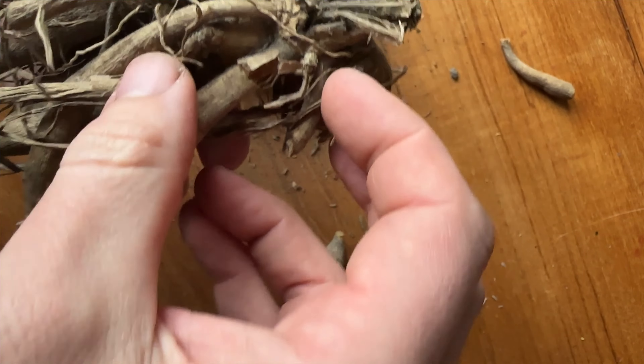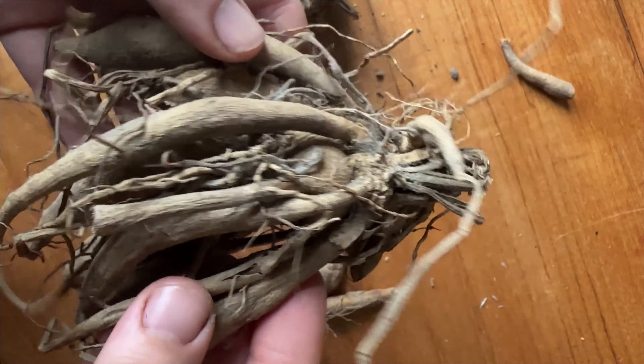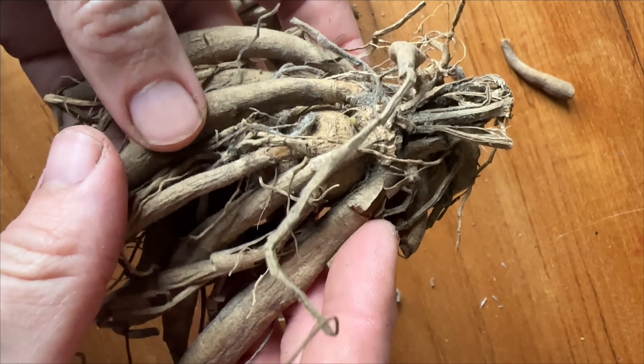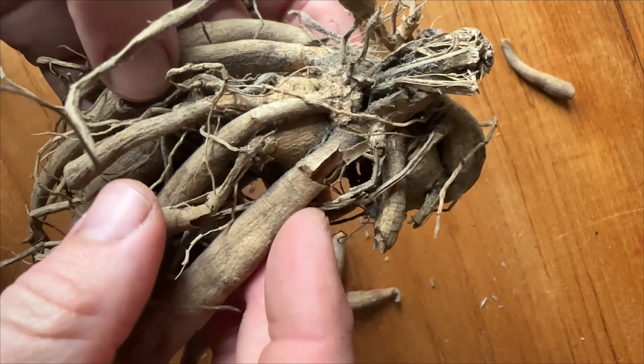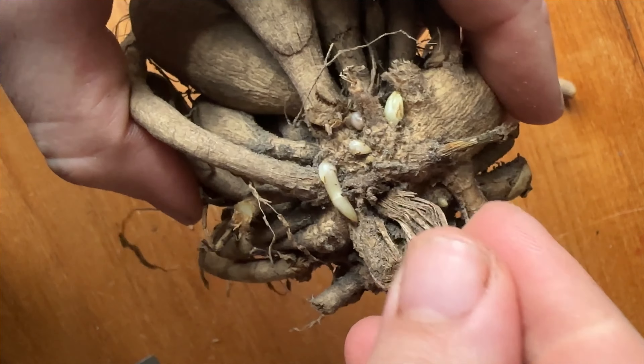Other ones — well that one's okay — but this one here, that one is clearly not going to provide any nutrients. So we can cut that off. And this one, you can see that these tubers are damaged, the neck is no good there. We can just chop those off.